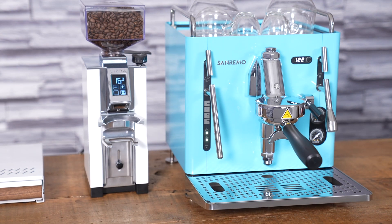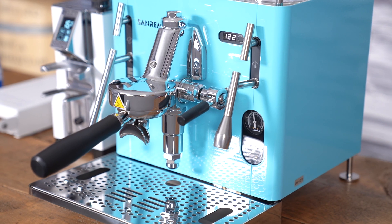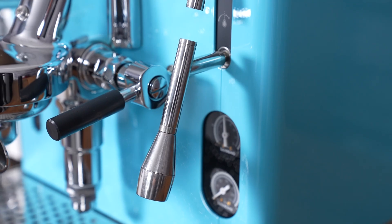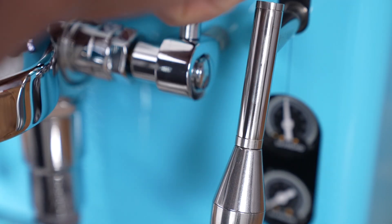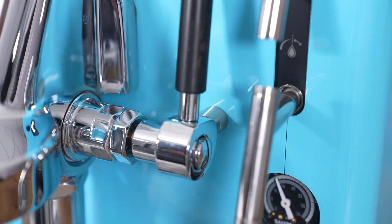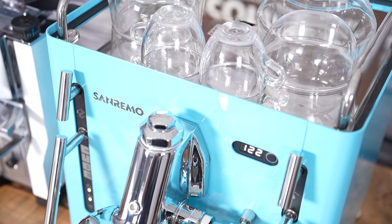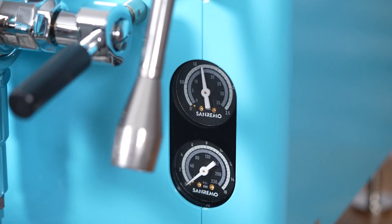The steam and hot water wands have a very specific design to keep those edges, and it comes together really nicely. The Cube is powered by a 1.9-liter heat exchanger boiler and has the E61 group head, the most widely used commercial group head in the world. On the Cube, you pull the switch upward to turn the group on — the original 1961 design when Fema invented the E61 — which gives the machine a classic, cool look.